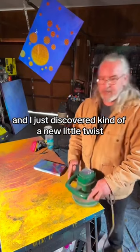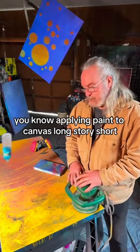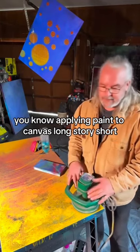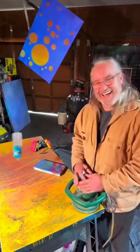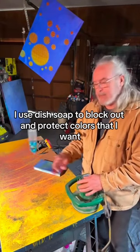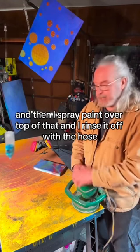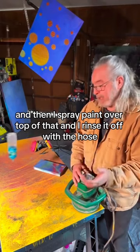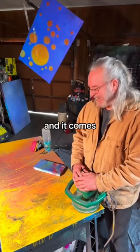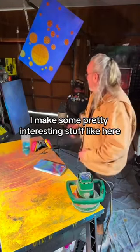I just discovered kind of a new little twist to applying paint to the canvas. Long story short, I use dish soap to block out and protect the colors that I want. And then I spray paint over top of that, and then I rinse it off with the hose. And it comes out pretty cool. I make some pretty interesting stuff.